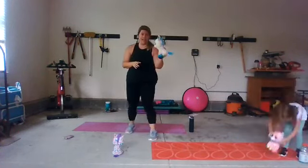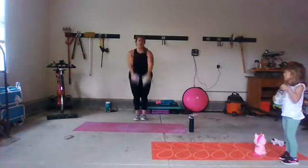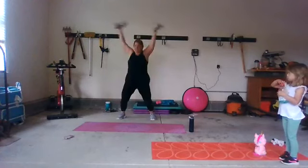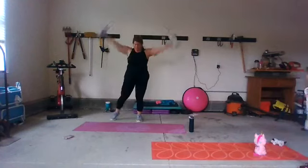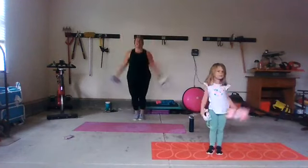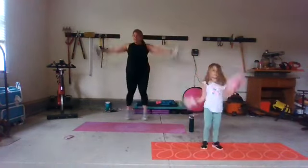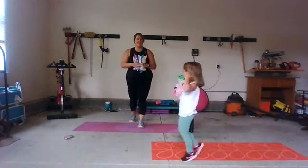Your next move: grab both of your stuffies — we've got star jacks. We're going to come up and down. Light on the feet, everybody go for a little ride with your stuffies. You can slow down if you need to — do what feels good today. It's Thursday, my friends. Keep it going — five, four, three, two, one. Rest. Great job.